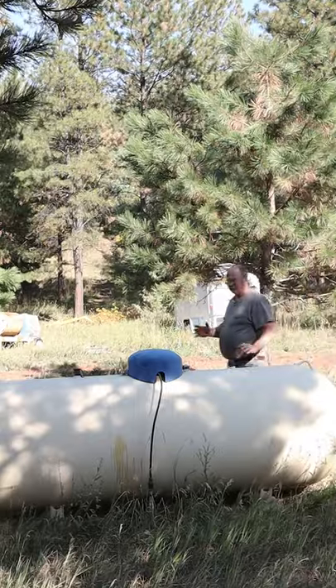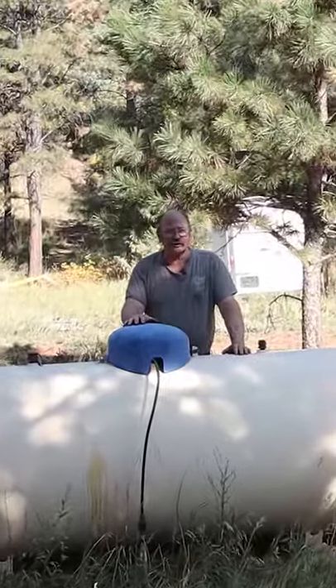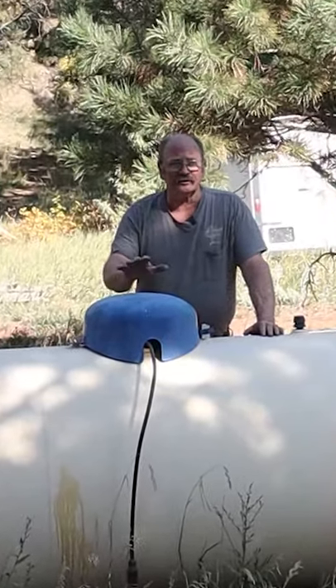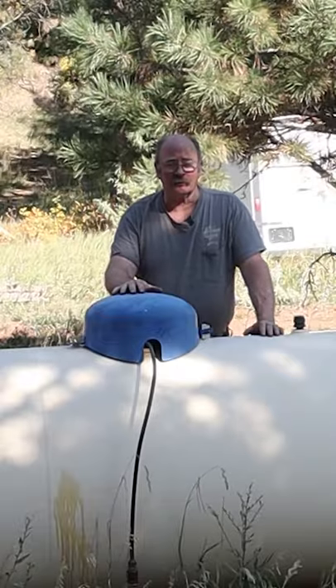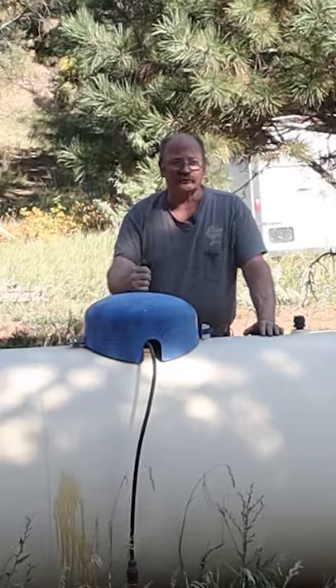I have propane delivered and it is offloaded and placed in this 500-gallon tank that sits outside of the shop, so I almost never have to worry about running out. This lasts a good three, four months, and if I'm not working real hard or using the coal forge some, this may even last for six months.